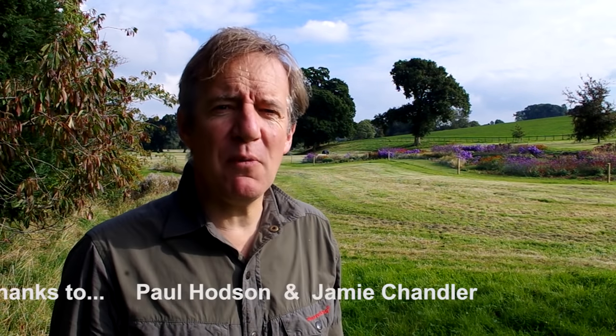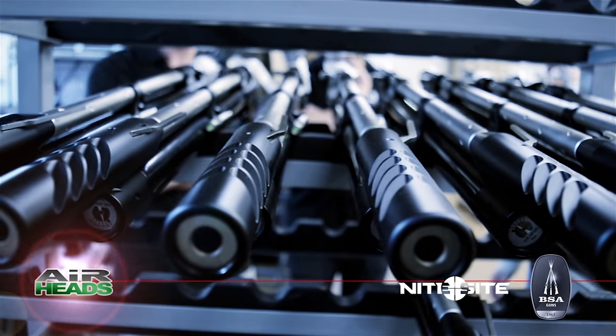Well, that's it for this week. We're back in a few weeks' time. Thanks for watching — see you next week.